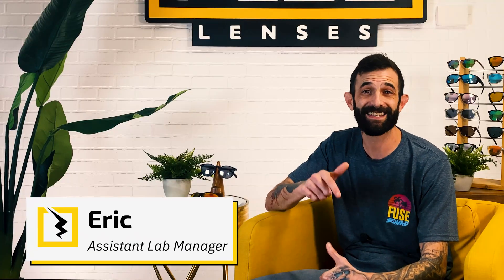Hey, everyone. Welcome back to the Experience Life Through Fuse Lenses YouTube channel. I'm Eric, and this is the destination on YouTube to stay updated on eye health, sun protection, and all things sunglasses.